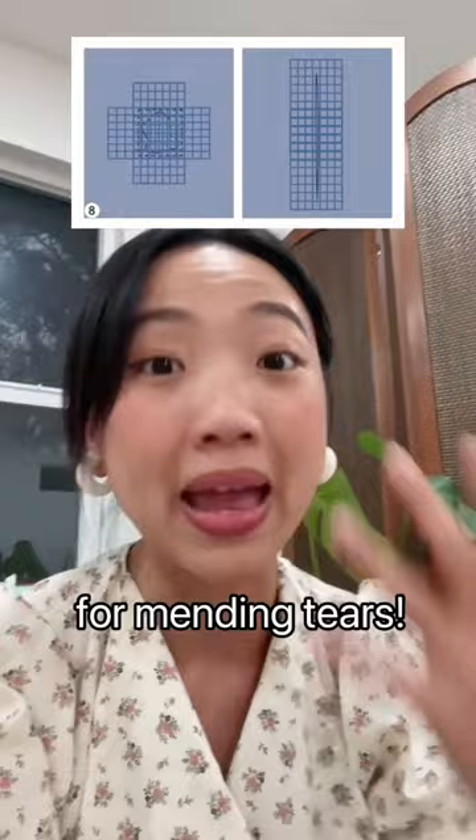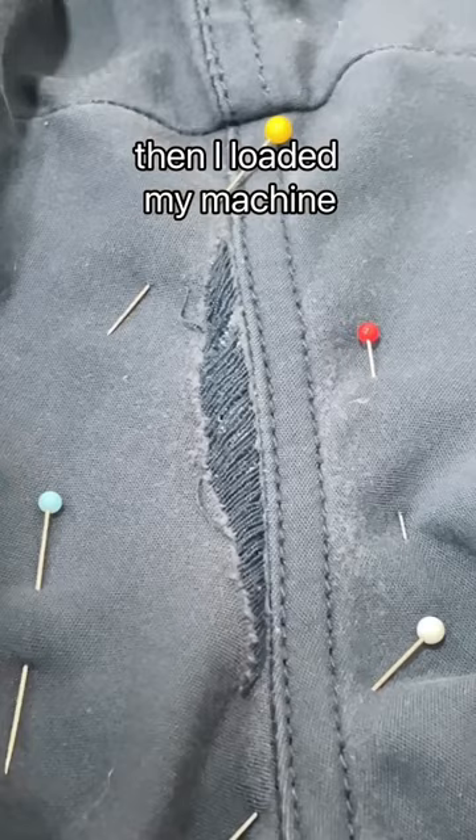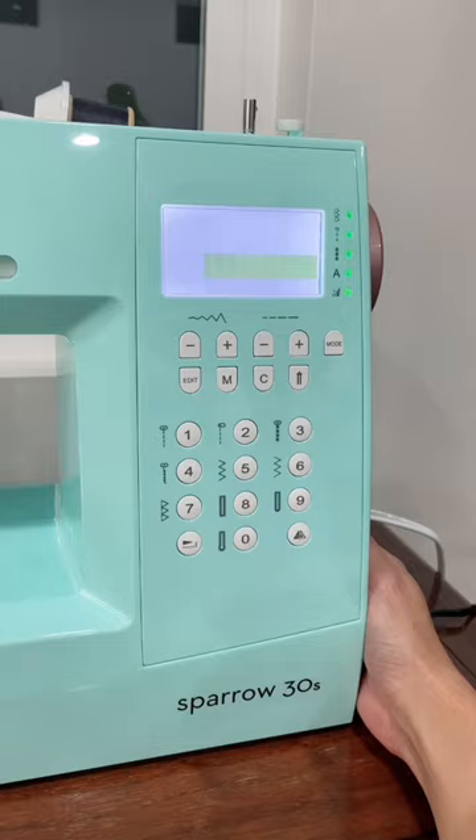I got a piece of scrap denim and placed it under the hole as reinforcement, then I loaded my machine with the right thread color for the shorts, and then I just let the machine run. I literally did not have to use my hands half the time.